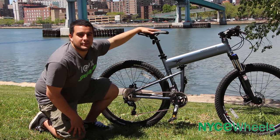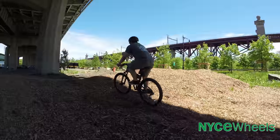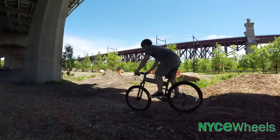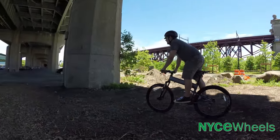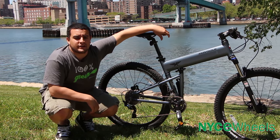The Highline is a 20-speed bike with a 2x10 drivetrain and all Shimano components. The 20 gears have a nice wide range, so you have a super light gear for getting up tough hills and a tough enough gear to get down the hill and get some good speed.